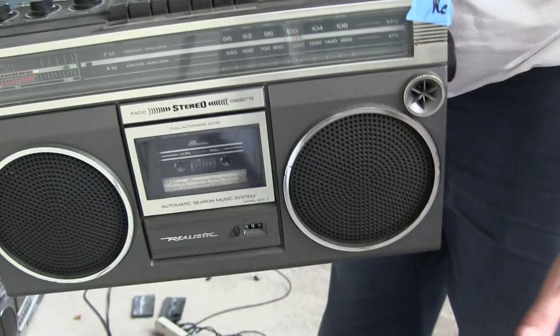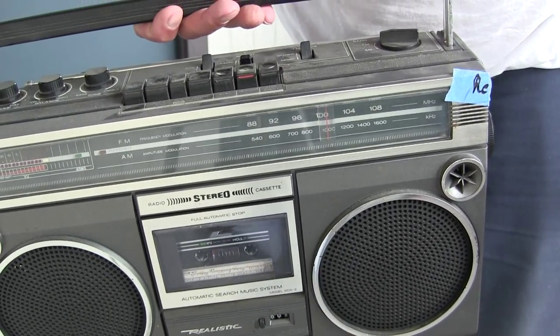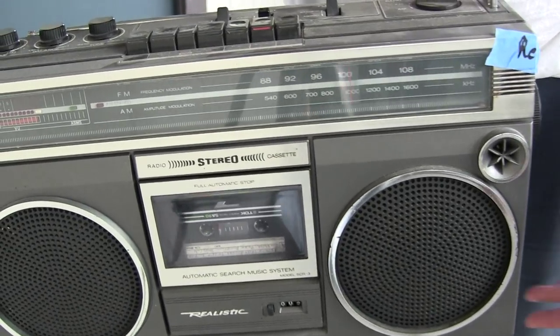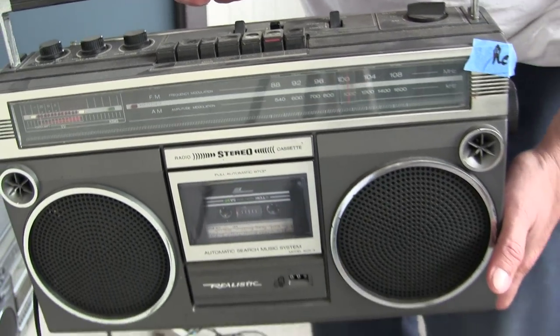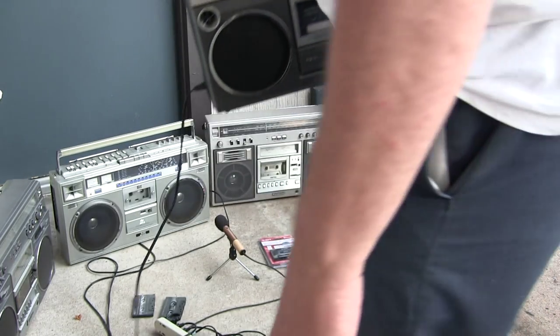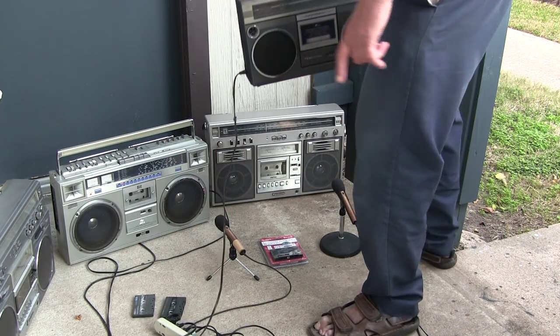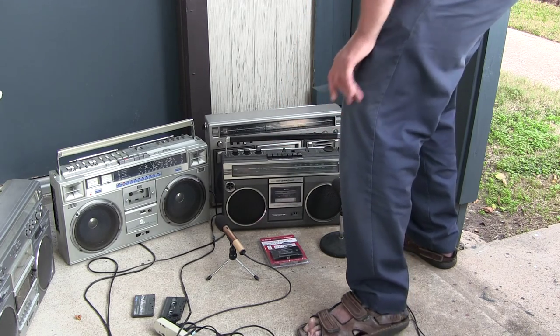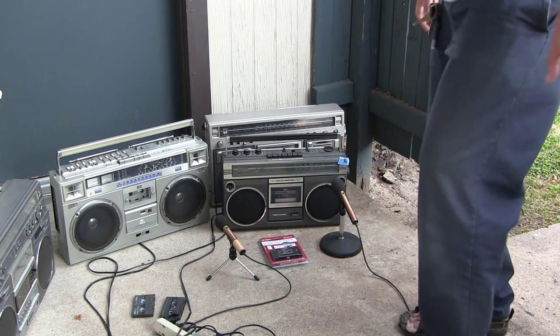Now let's see. I don't have my mics. I do have a plug in over there - you can't hear me properly. Anyway, that's what it looks like. So without further ado, let's set it over here on the ground and plug it in and clip it on the wires again.